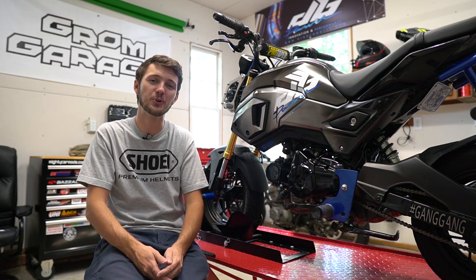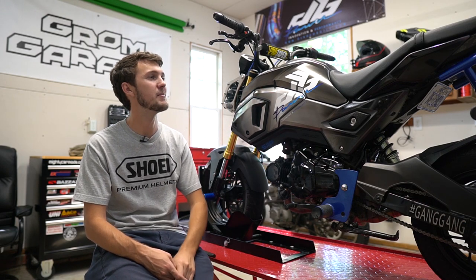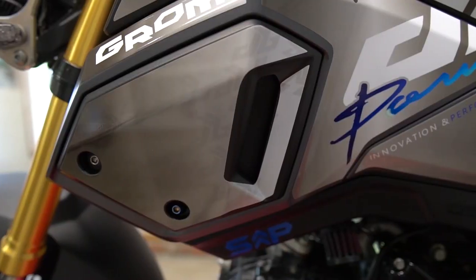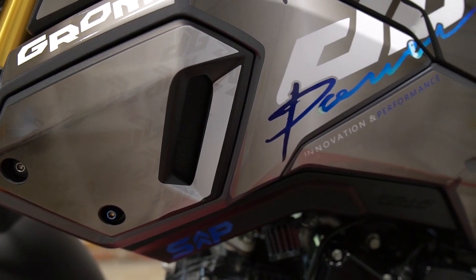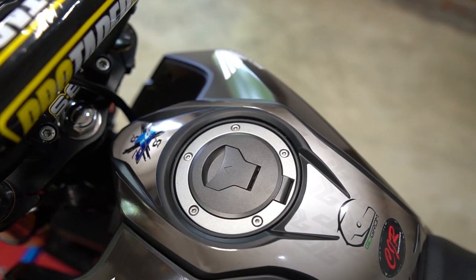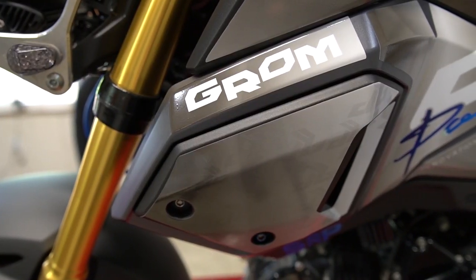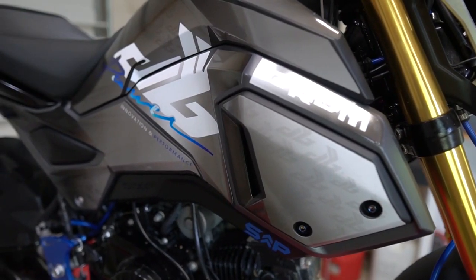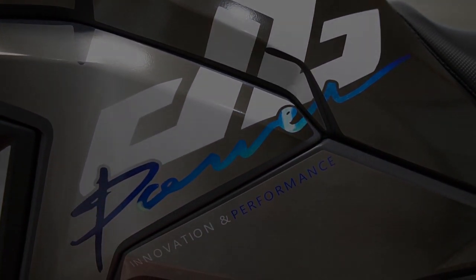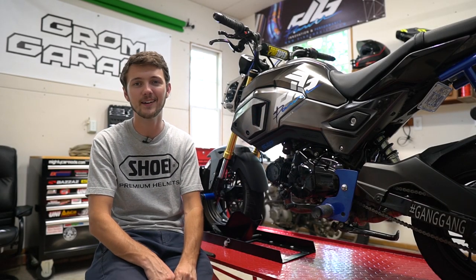Now we're at present day, and the last modification I made was the Dinger Built graphics kit, which came out amazing. It looks sick, I love it. I liked the yellow on my bike before but I kind of outgrew it. This new graphics kit matches my FZ07 and I just love love love the look of my bike now. Before I was just like 'yeah that's my Grom,' but now I want to show it off — I'm excited about it. I was wondering how good it was going to look, and when I got it done I was shell-shocked.